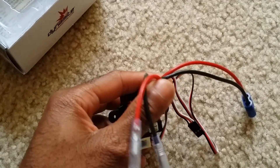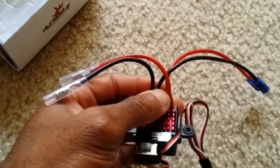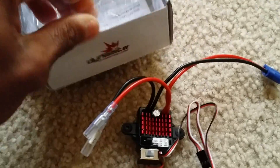If this speed controller works out well, I'll probably put it in a couple other brushed cars — maybe a brushed Rustler — because on 3S, sometimes these two-wheel-drive cars are too much and they just wheel-spin all the time. I want good speed but I don't need blistering speed for some of my cars, so that's another reason I got this.